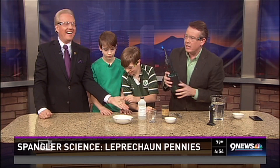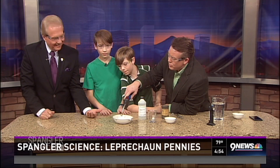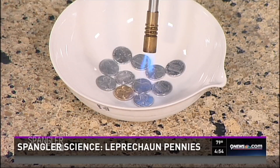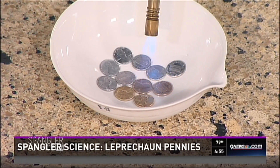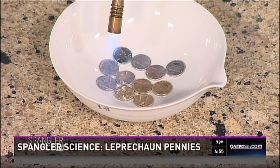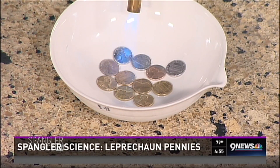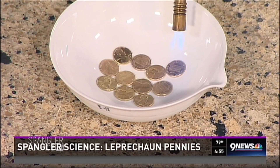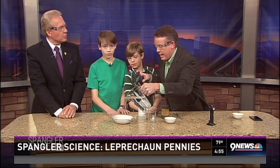Now let's try the big tray — you can see all the pennies and do the whole thing at once. You can't really do this at home; this is something a chemistry teacher would do. People are reporting on Google that gold pennies are showing up in circulation because high school kids are playing jokes and throwing them back in. You're not supposed to do that — you can flatten a penny, but you can't put it back into circulation.